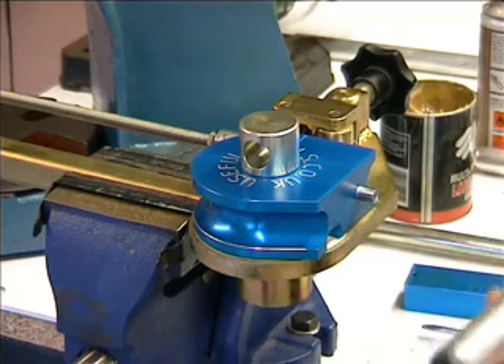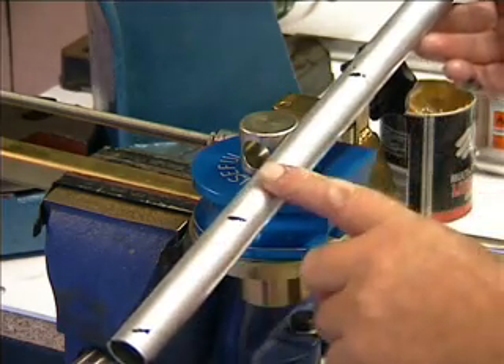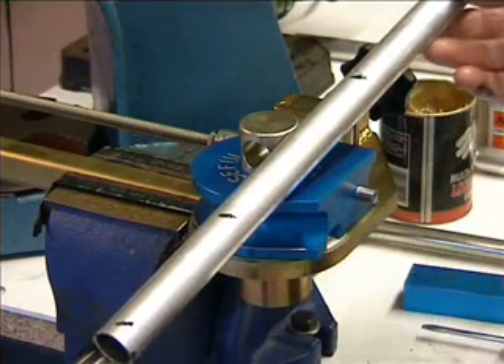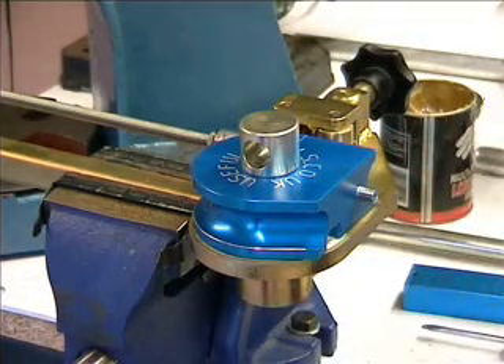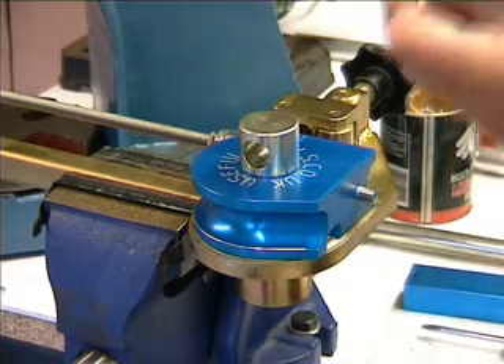Let me show you how to use it. A piece of 1-inch 16-gauge tube I've already annealed. I took some ordinary household soap and put four little marks on it, heated it with a soft propane flame until they turn black — the tube is now fully annealed, ready to go. We can either put a little bit of moly slip on the bullet, or a bit of grease.